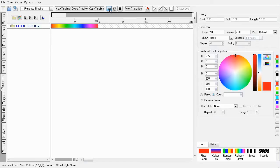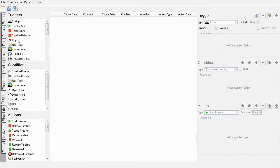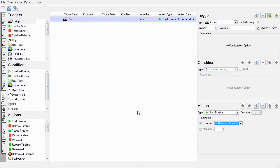You will always need at least one trigger to start any timelines in your show. So go to the trigger view and add a startup trigger. Add a new timeline action to the trigger and pick your timeline from the drop-down list. There's only one, so that was easy.